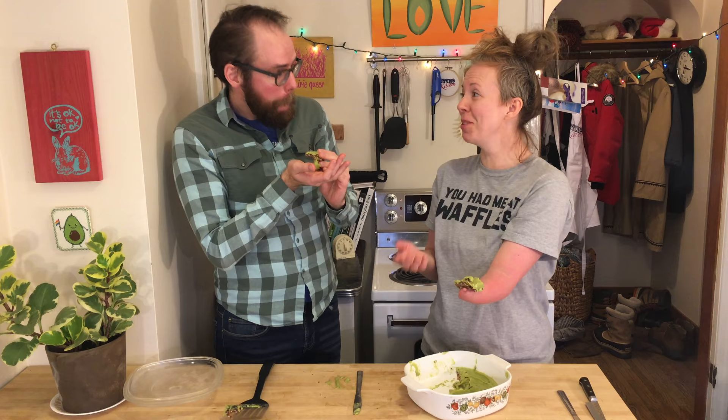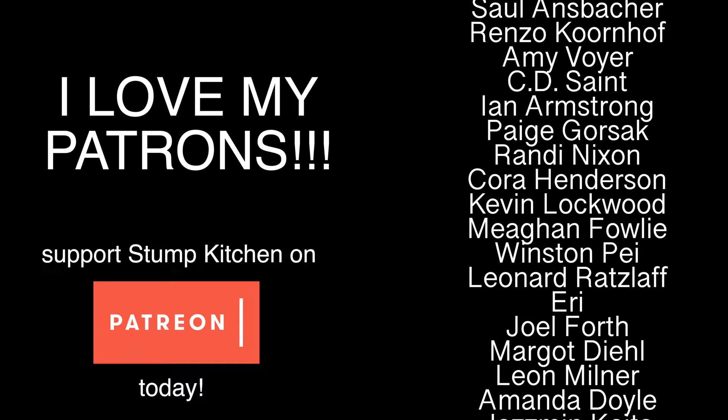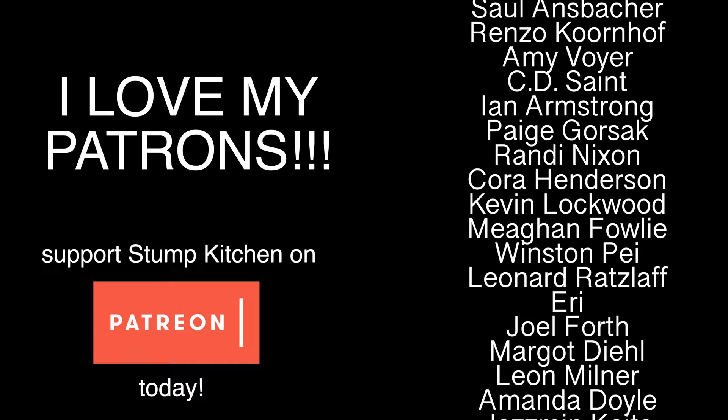Thank you so much for being on the show. Thanks for having me! And thank you so much for watching. If you haven't subscribed to Stump Kitchen already, please do — I would love that. Feel free to support Stump Kitchen on Patreon. We'll see you next time on Stump Kitchen. Stump Kitchen — gluten-free vegan eats and stumptastic treats.